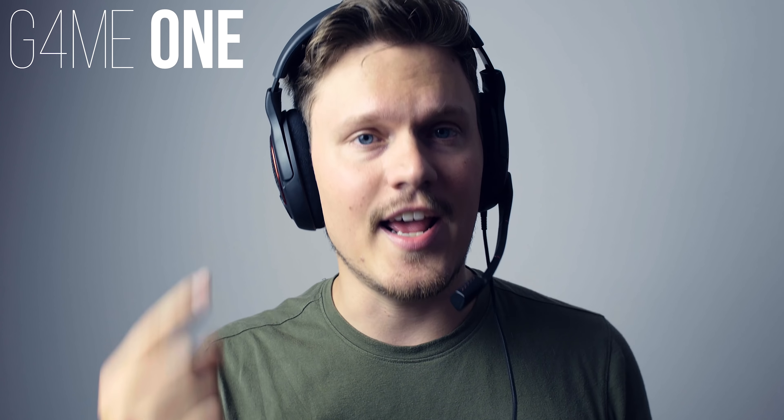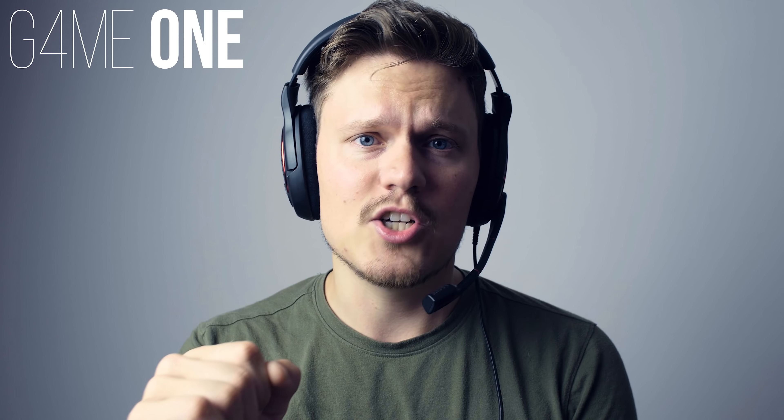So this is the Game One headset — it's analog, connected directly to my motherboard via 3.5mm headphone and microphone jacks. Notice just how much more natural the microphone sounds. It's a little bit more boomy, not as nasally, and there doesn't seem to be a lot of compression going on at all. Both microphones have no effects applied — this is just pure raw voice.